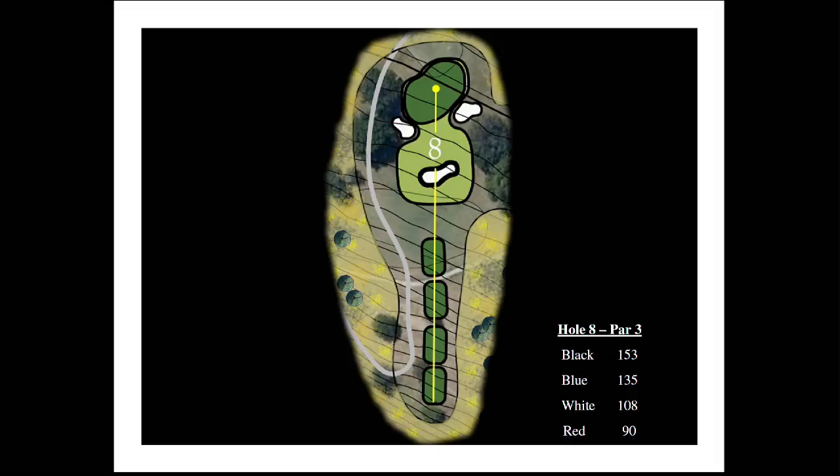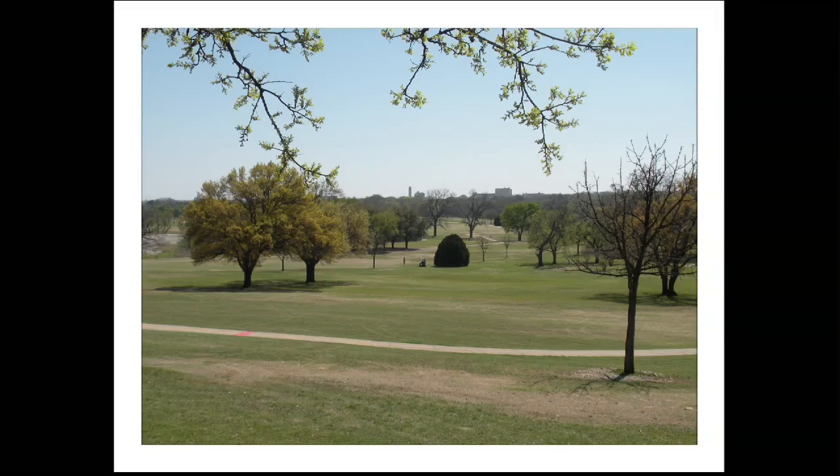Number eight is a completely new hole to Rockwood. It's going to be played down the hill, with approximately an elevation change of 40 feet. This hole is going to offer some great views in the distance to Will Rogers Coliseum and Pioneer Tower. While it's really a short par three — being 153 yards from the back tees — there's a crosswind and it's downhill.